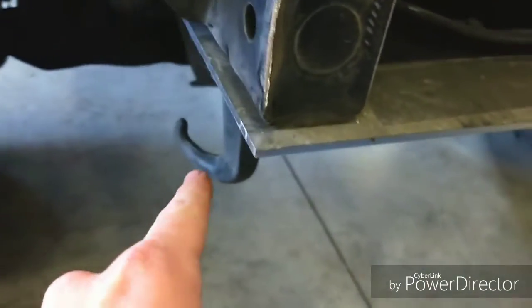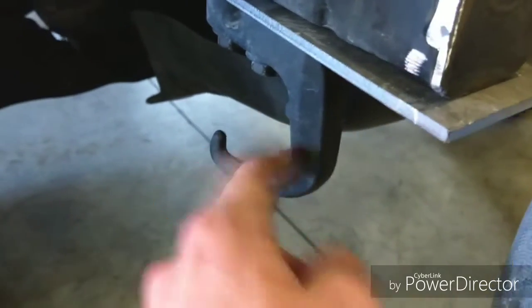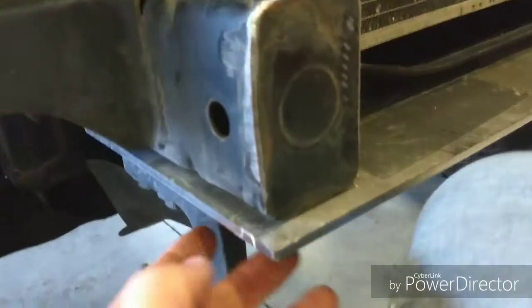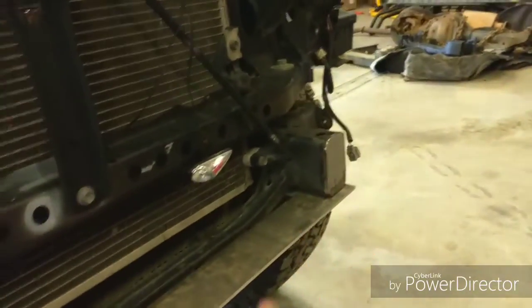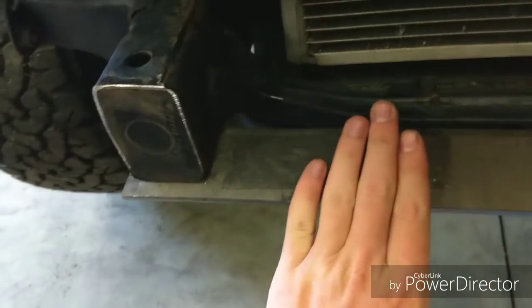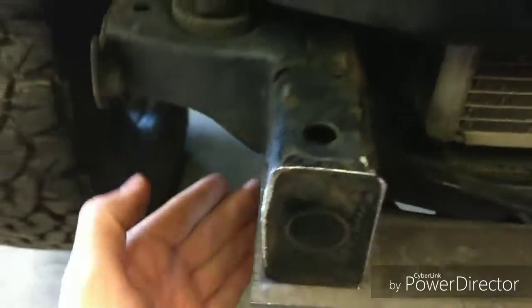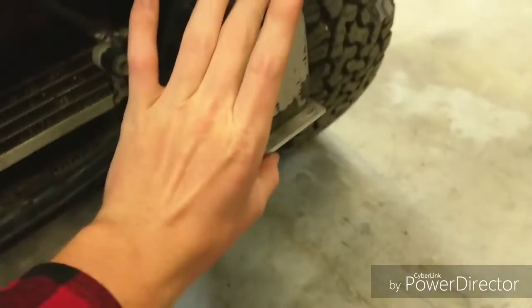On the passenger side the bolts are about an inch longer, so you have to use the factory hook as a spacer, otherwise they'll be too long and won't bolt up all the way. I won't be able to keep this piece here once the rest of the bumper is on, so I'll probably have to go to the hardware store and get some matching bolts and a drill bit.